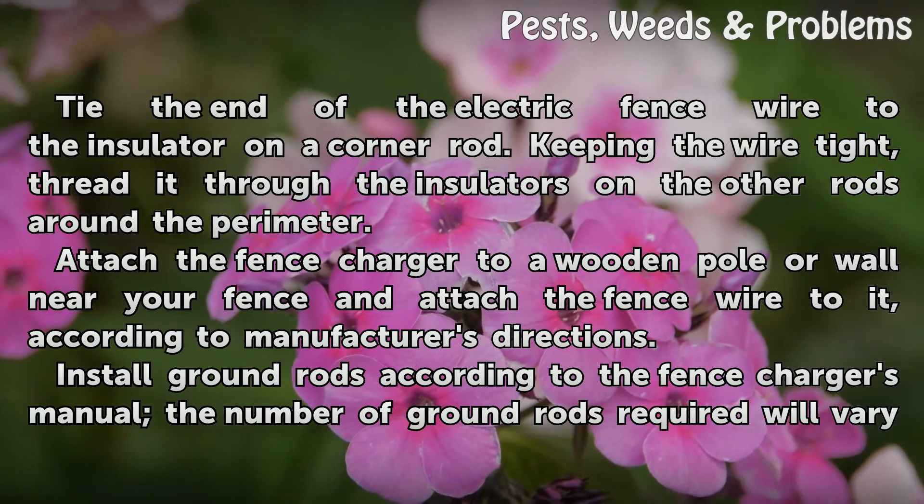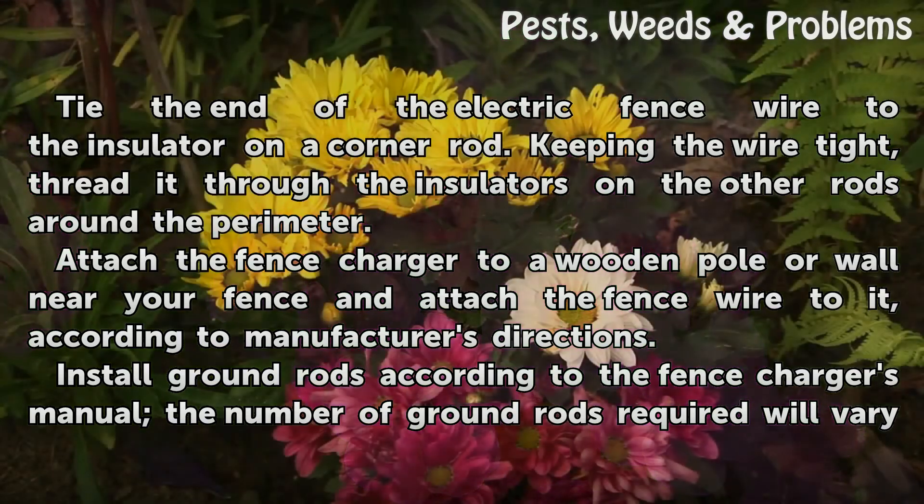Attach the fence charger to a wooden pole or wall near your fence and attach the fence wire to it, according to the manufacturer's directions.